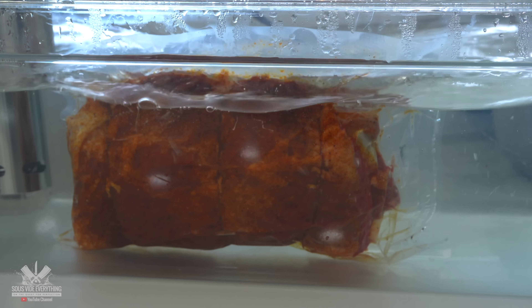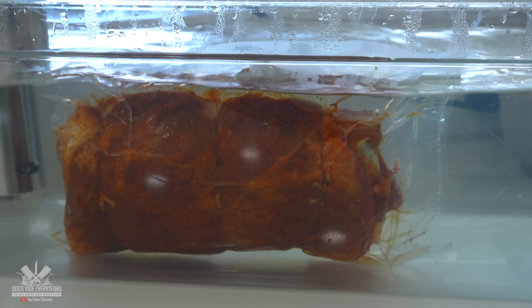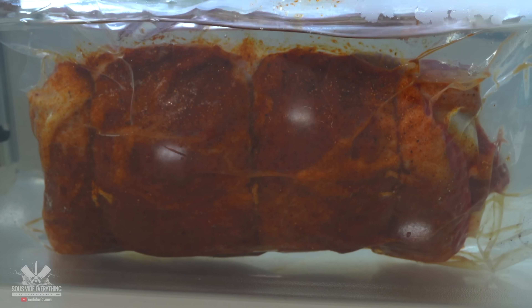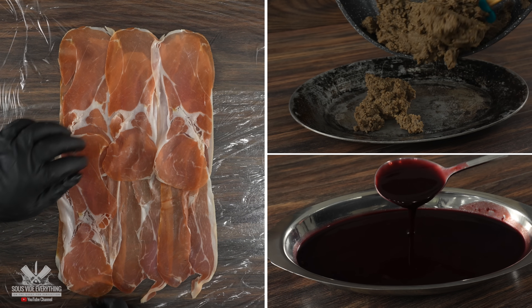I'll be cooking it at 165 degrees Fahrenheit for four hours. This should cook everything to perfection. As it was cooking, it was time to go ahead and prepare the rest.